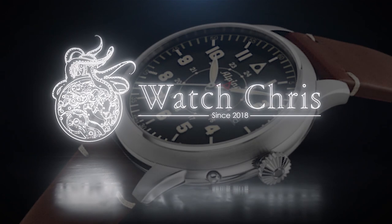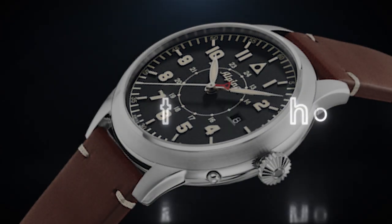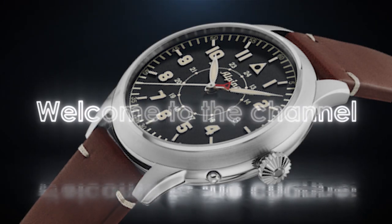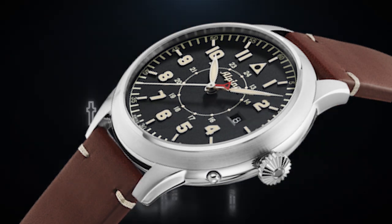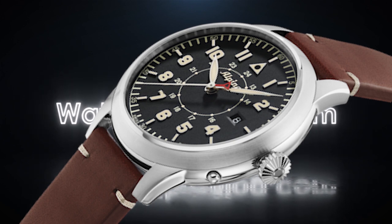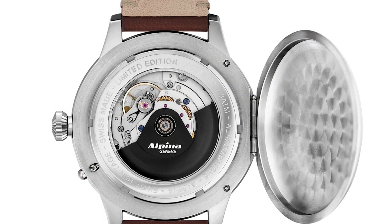What's up guys, it is Chris back with another watch video and today we are talking about news from Alpina and the Startimer Pilot Heritage lineup. Before I get into it, please don't forget to like, subscribe, and hit that bell icon — it is super helpful for the channel. I hope you guys enjoy these videos; I like to bring you news as it happens, reviews, and all of that good stuff.